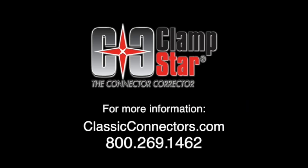For information, technical details, and more videos, please visit ClassicConnectors.com or call 800-269-1462.